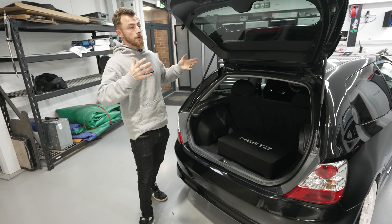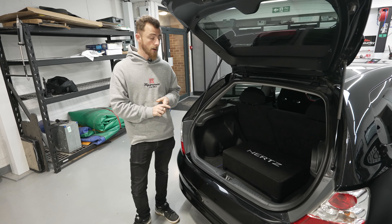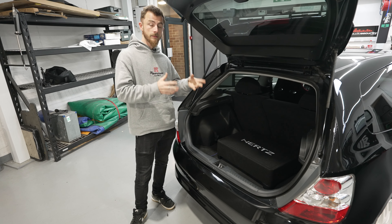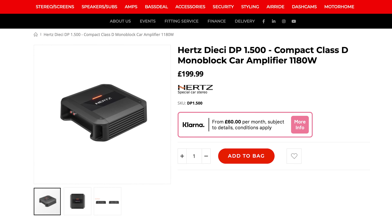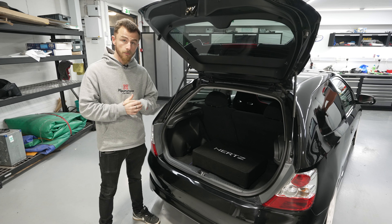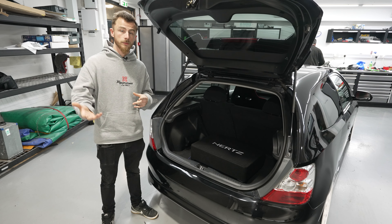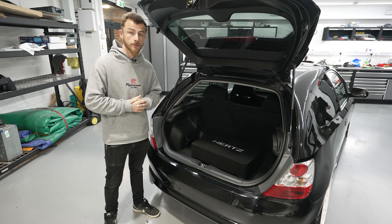You may be wondering what amplifier to pair this with. I'd recommend sticking with the same brand and going for the brand new Hertz DP 1.500, which is their new Dietschy series of amplifiers. It's the perfect power for the subwoofer, doesn't need thick gauge cable, it's not a huge amplifier, and it's at a really good price point. We'll put all the links in the description below. These are available on our website, CarReadySecurity.com, along with the amplifiers and any other accessories you'll need.